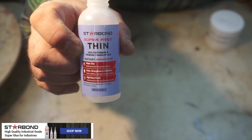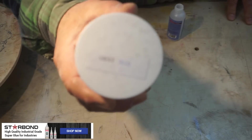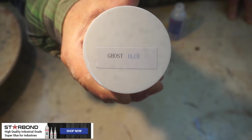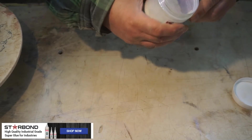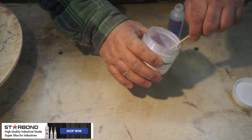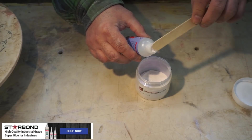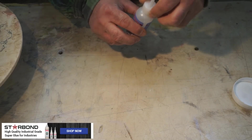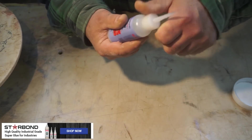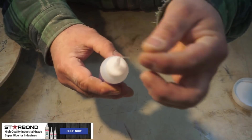You guys have seen me do this before. This is the Sterebond Thin — I've just put a little bit in the bottle here. What I'm going to do is take some of this Ghost Blue, put it inside with the thin CA glue from Sterebond, and that's what we're going to do to fill our voids. That way, hopefully it matches.